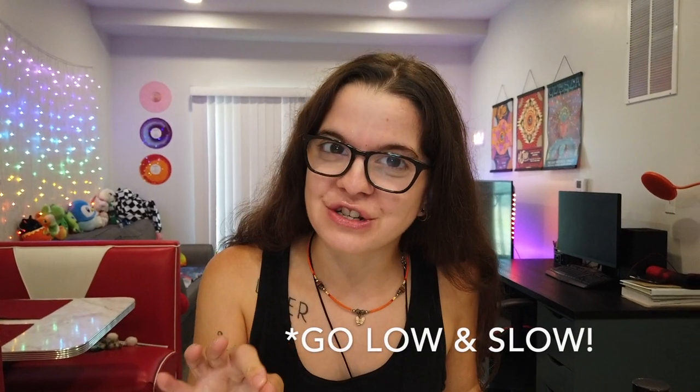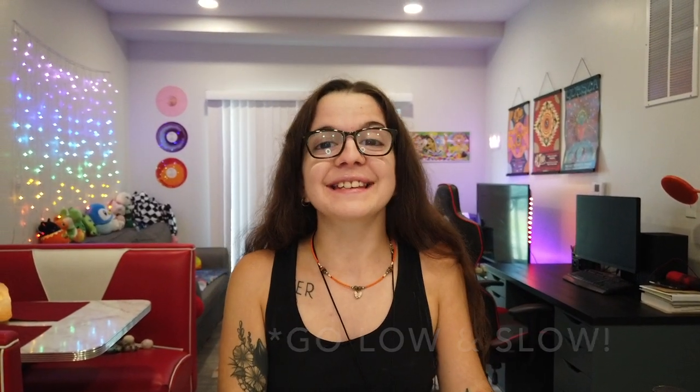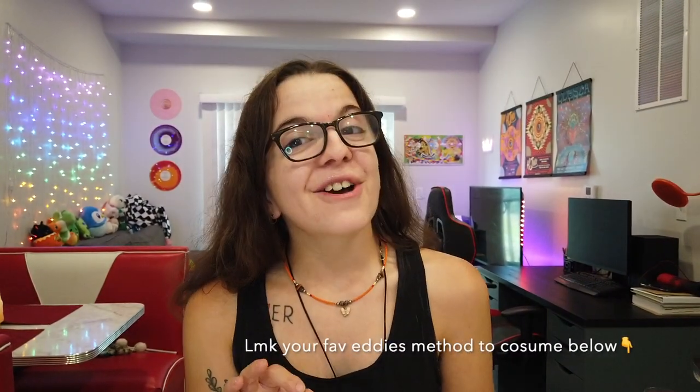And there you have it, y'all — my top methods on how you can easily elevate any of your food or drinks. Remember: start low and go slow. You can always take more, you can't take less. When first starting out with infused foods, it does metabolize stronger in your body than if you were to inhale it. I really hope you enjoyed this video — I love sharing how we can destigmatize plant consumption through foods and edible experiences. If you enjoyed this, please give it a like and comment your favorite consumption method below.